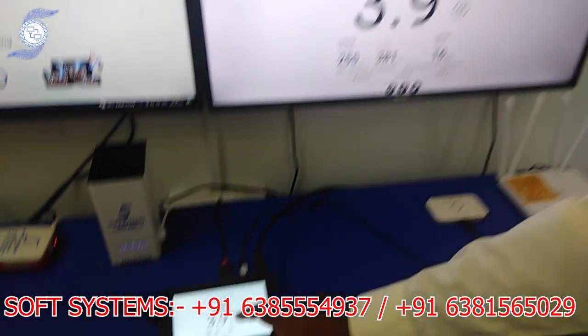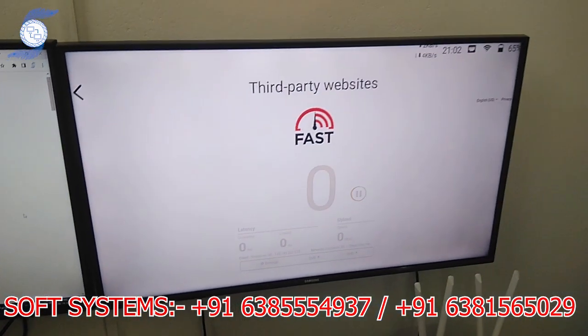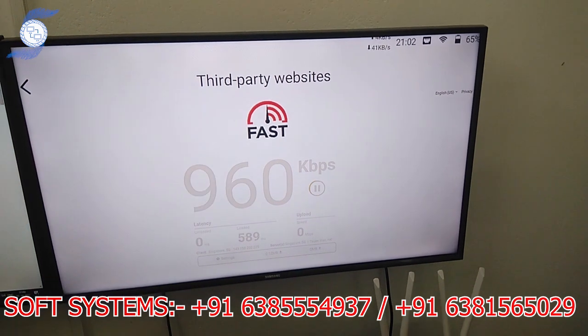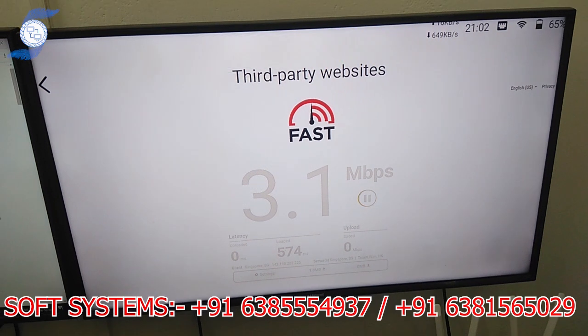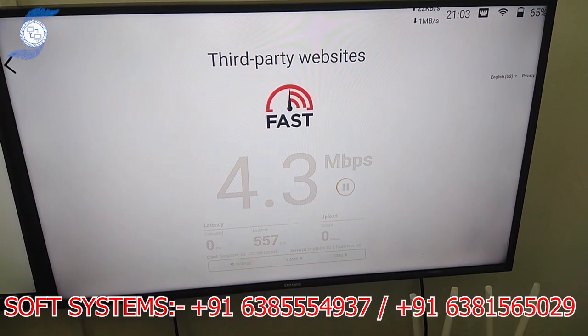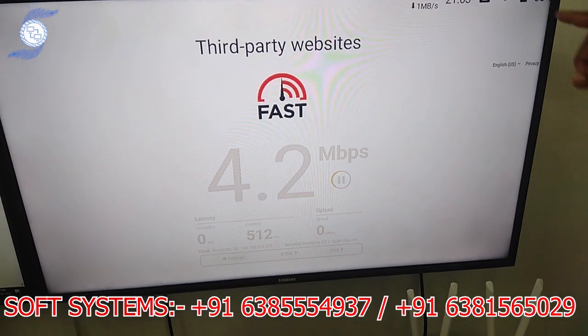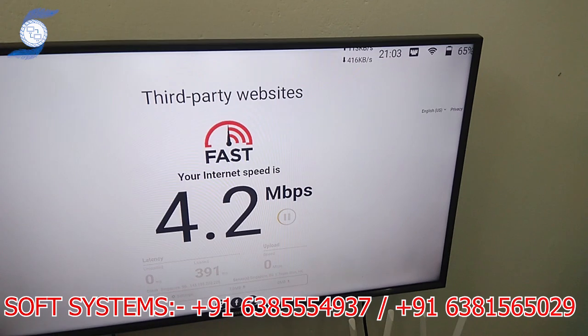Now we are going to test the speed. Let us see the difference between the previous single connection and now. You can see the speed is getting a little bit increased — 3 Mbps, 4 Mbps. Now we have two internet connections working at the same time. You can check the download speed and upload speed combined.